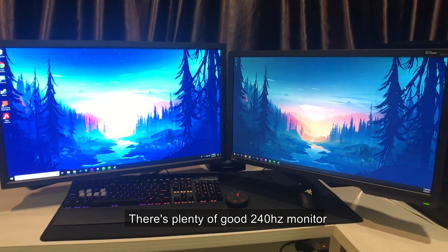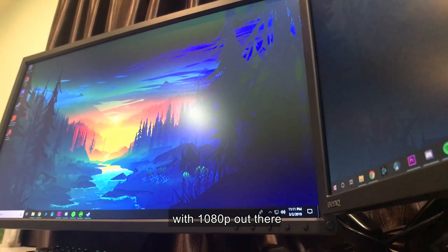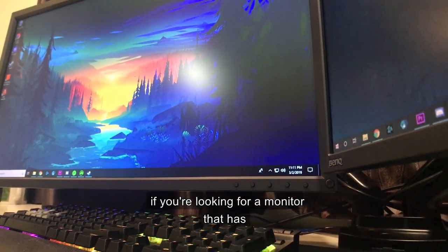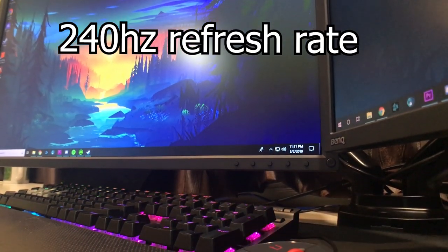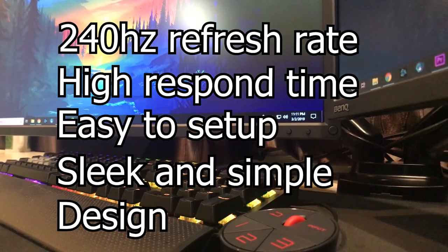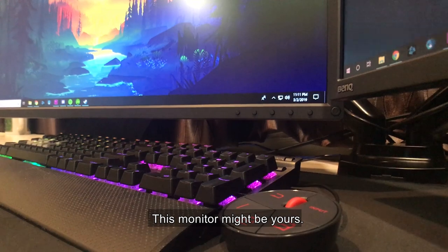There are plenty of good 240Hz monitors with 1080p out there. If you're looking for a monitor that has a 240Hz refresh rate, fast response time, easy setup, sleek and simple design, this monitor might be for you.